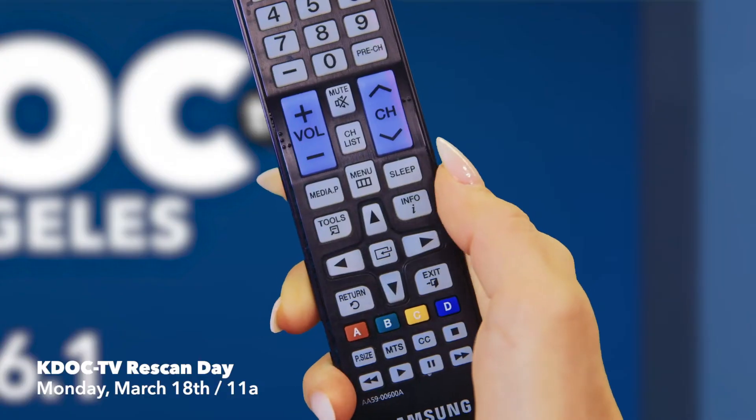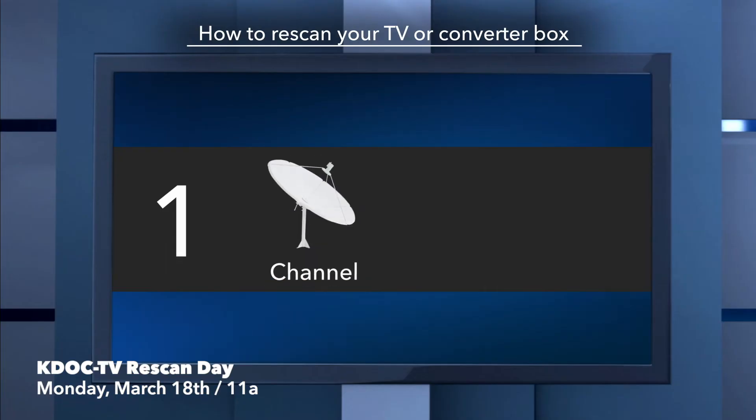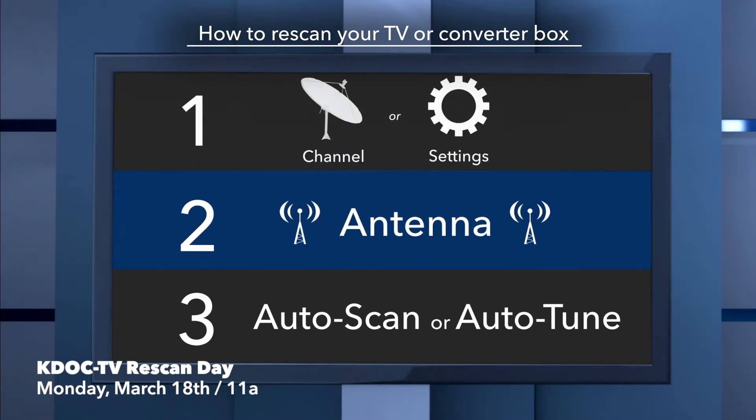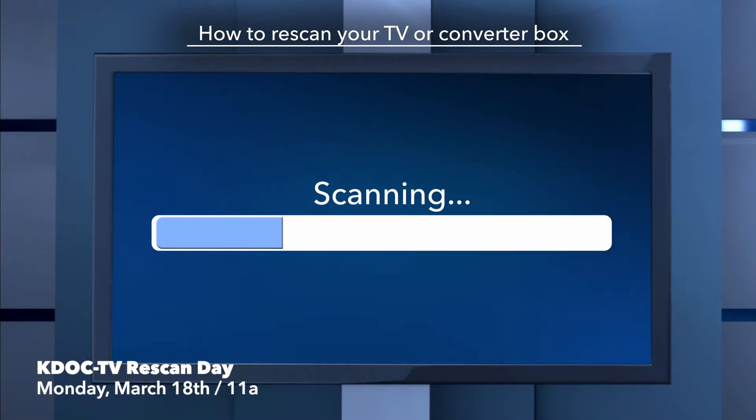Not sure how? It's easy. Just grab your TV remote and press menu, then find your channel or TV settings. Then choose antenna and channel scan or auto-tune, and the TV will re-scan the airwaves. After a minute or two, you should be all set.